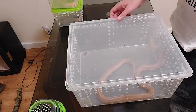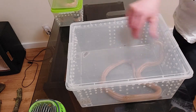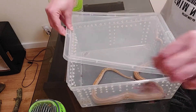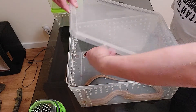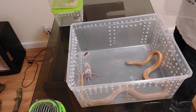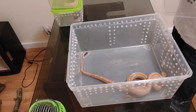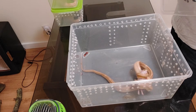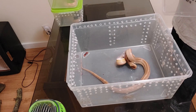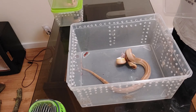And here is my breeding male. Also caramel, motley striped, possible head, hypo. Great.